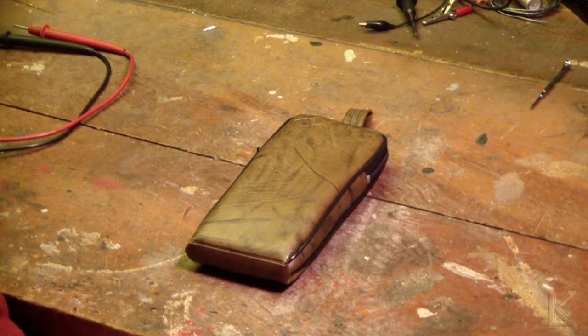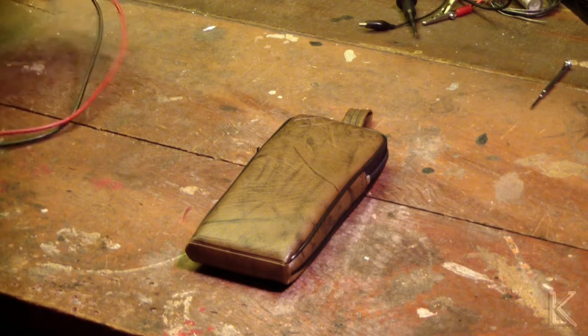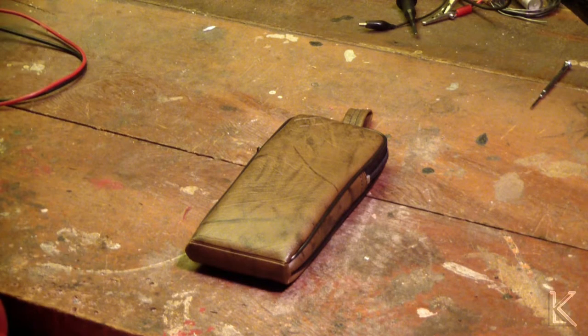Hello, fellow hams and YouTubers. Well, we have a non-ham related item here. It was given to me, donated. Let's see if we can fix it.